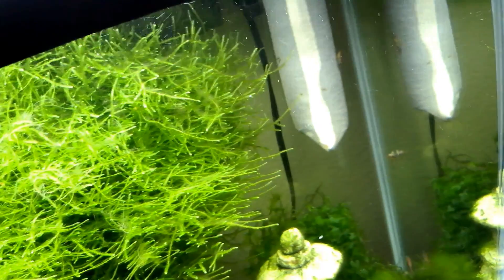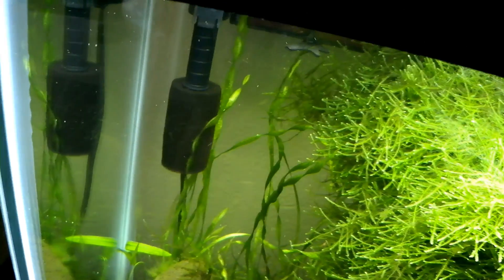If you guys are wondering what that big white thing is in that filter, that is just to keep the baby shrimp from getting sucked up into the filter. This one has it too — it's just a little bit smaller and it's black.